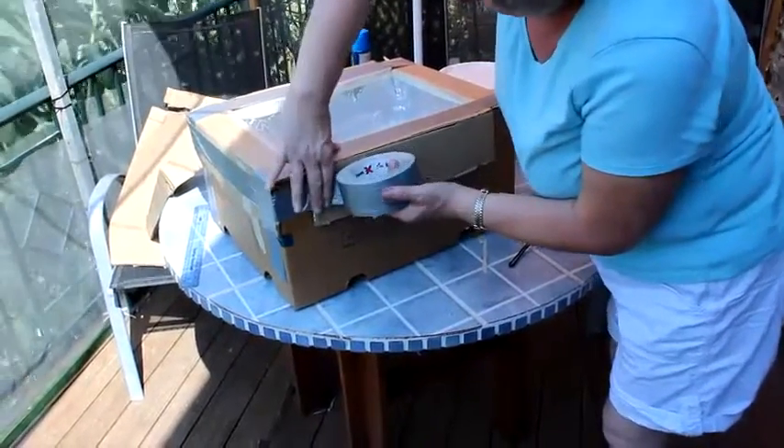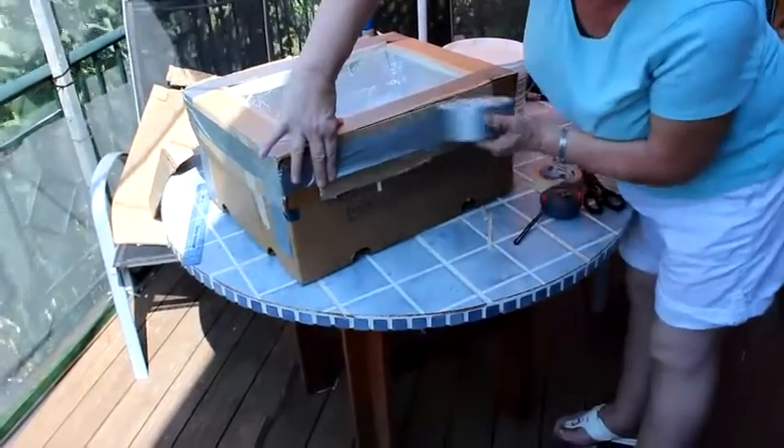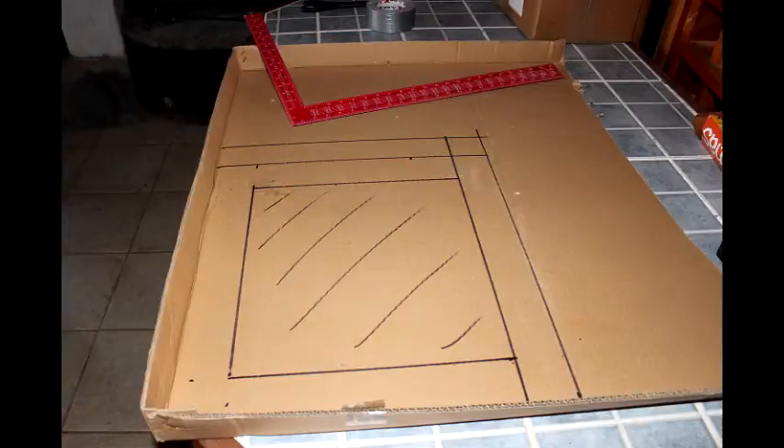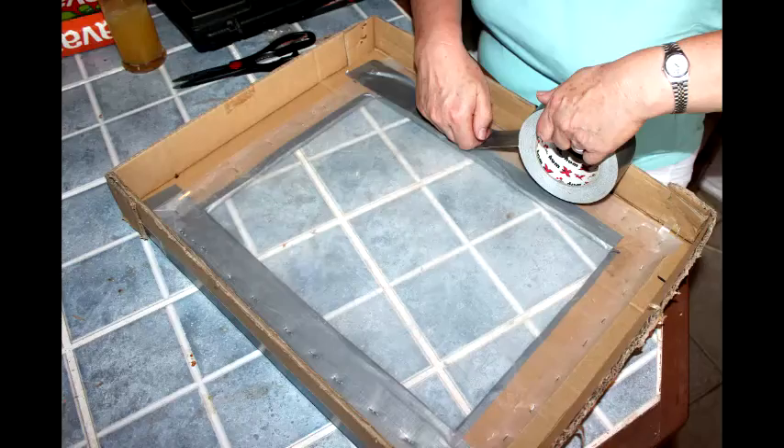What would we do without duct tape? The next job is to make the lid, which we're also going to make out of cardboard. You can see where we've drawn out the lines of where we're going to cut. Having cut out the opening in the lid, we then stapled some polythene to it and covered over the staples with more tape.